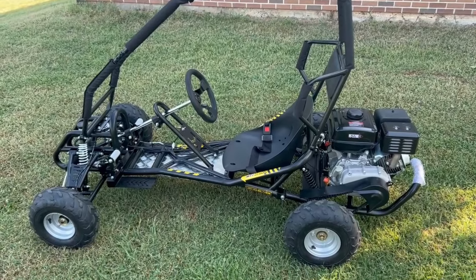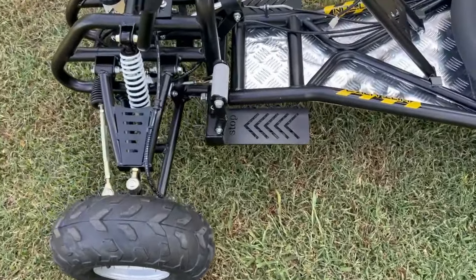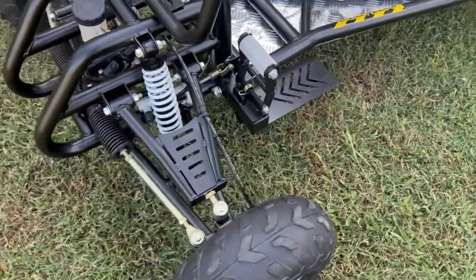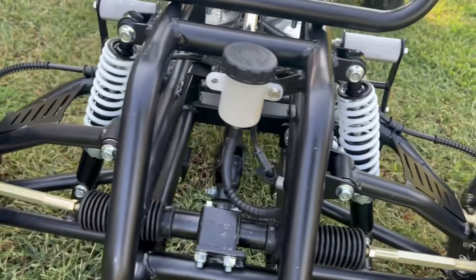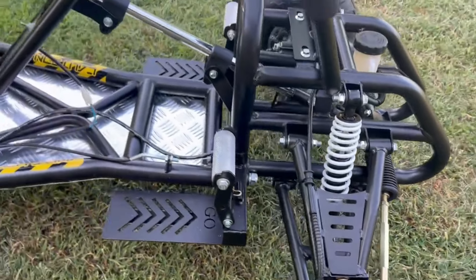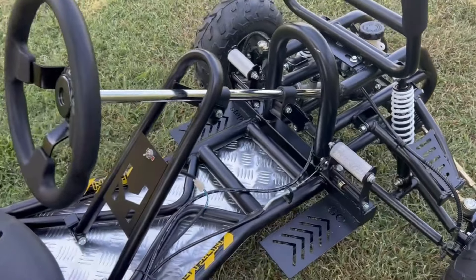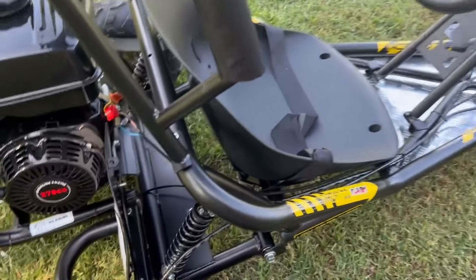So quick walk around of these go-karts. This is the adult version. It's got a 270cc motor, full front and rear spring suspension. The steering rack is very sensitive — that could be a pro or a con, I guess, depending on the way that you drive and the terrain. But overall, I've been really impressed with the build quality. They seem like really solid single-seater off-road carts.